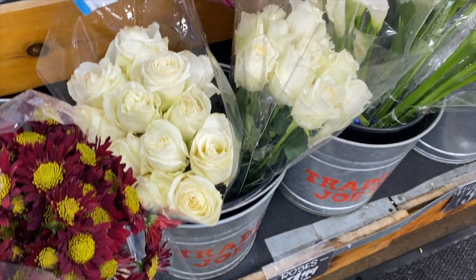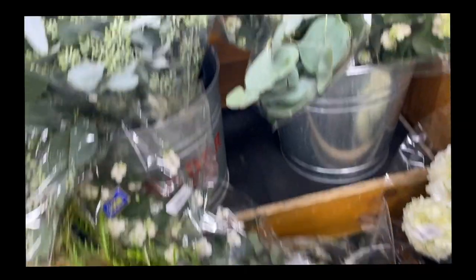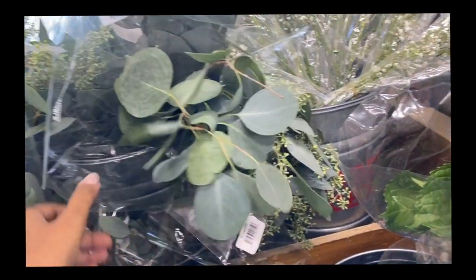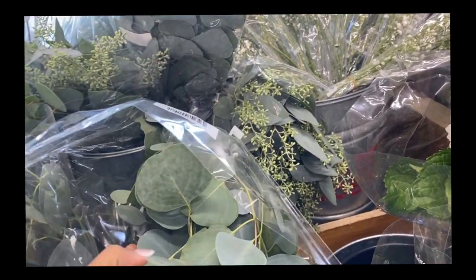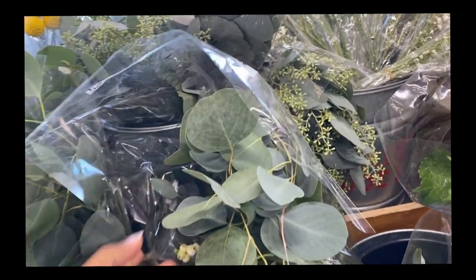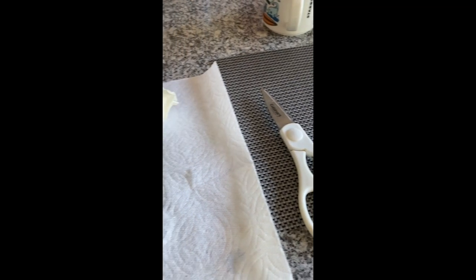The first step is to go to your local Trader Joe's. Trader Joe's is literally the best for cheap flowers — cheap and good flowers. These flowers are absolutely stunning. They have roses, peonies, mums, any type of flower you could really want for a bouquet, and at an amazing price point.